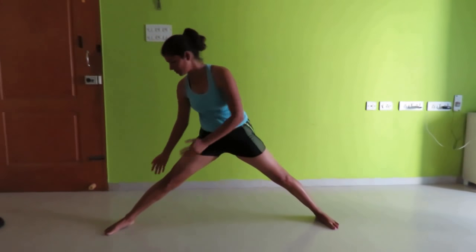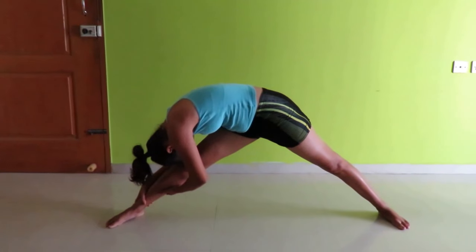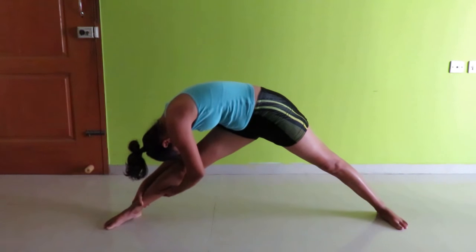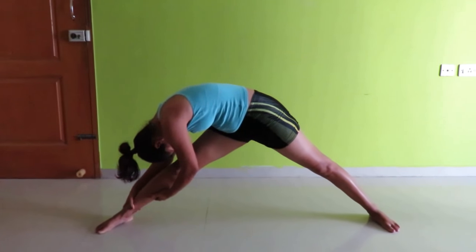Keep the same stretch with your other leg for a count of 10.